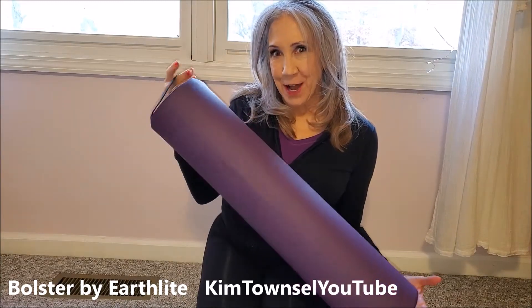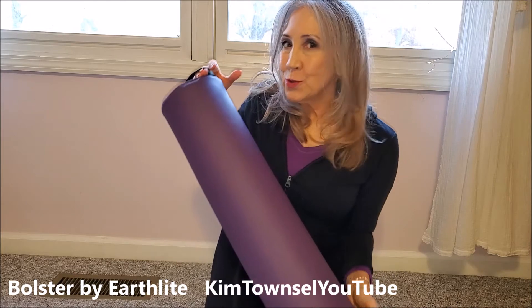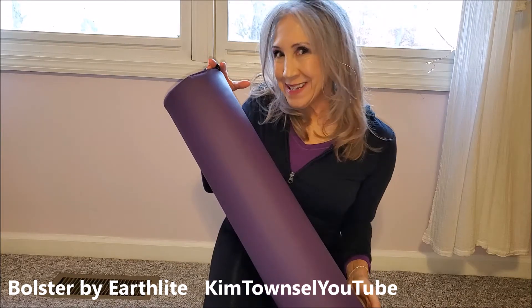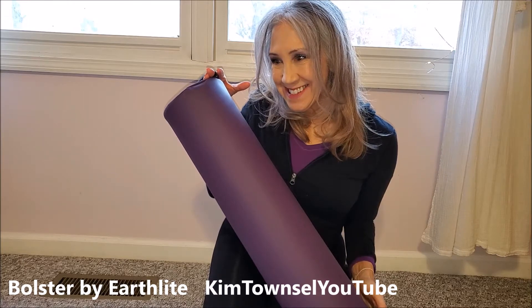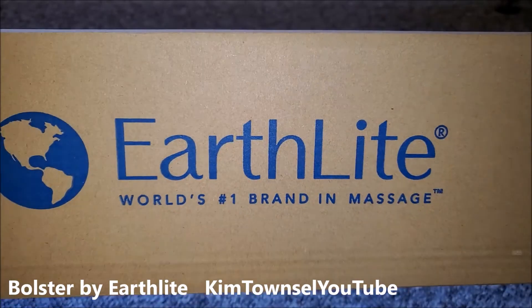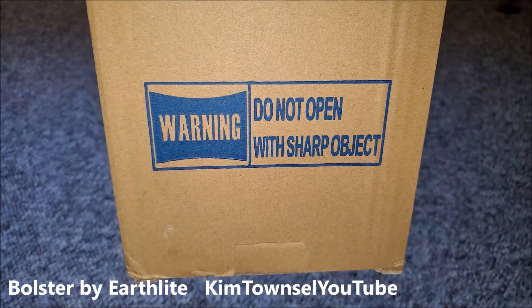What is this? Well, stick around and I'll show you. Check in the text below this video and also in the comments section — I'll provide a link for either this exact product or something similar. It helps me out if you use that link. Thanks a bunch. First Light, world's number one brand in massage. Warning: do not open with sharp object.